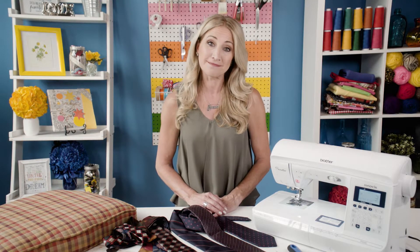Today we're going to upcycle neckties to refresh the look of drab dining room chairs.